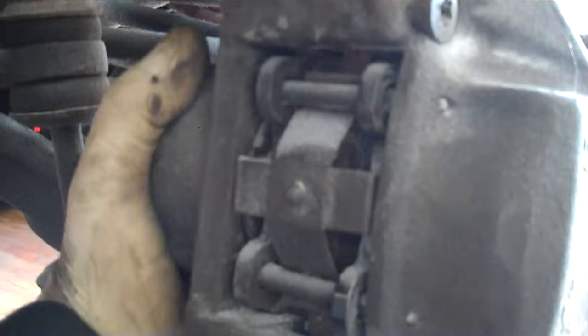The left front brake caliper is seized. I cannot push the pistons back to get the pads back, and I can barely turn the brake rotor by hand. The calipers need to be replaced in the front. I would recommend doing the driver's side also because it is original — with one new and one old caliper, the brakes will definitely not stop correctly.